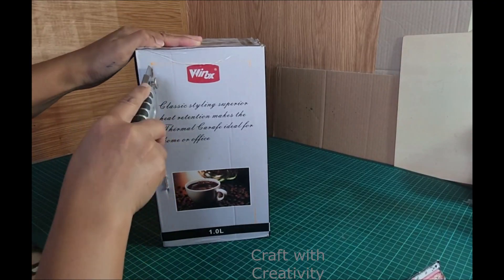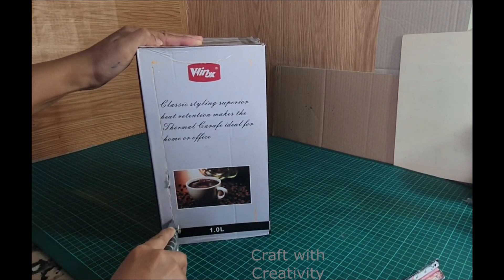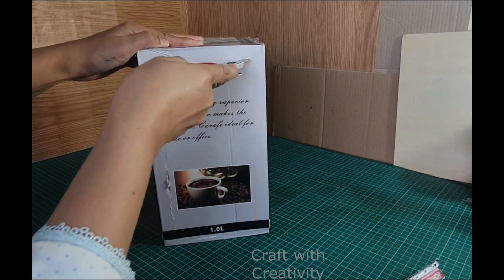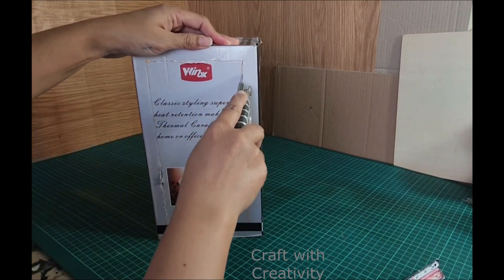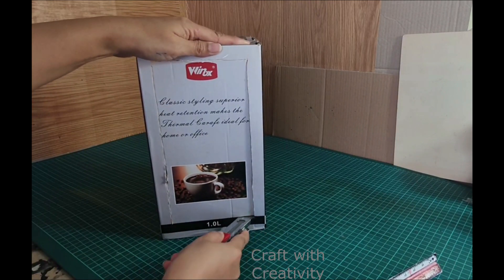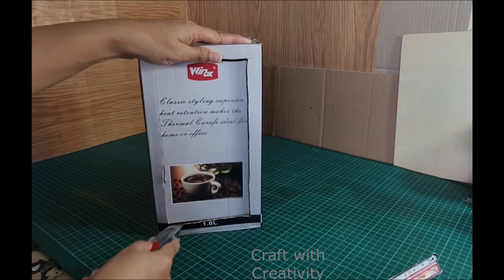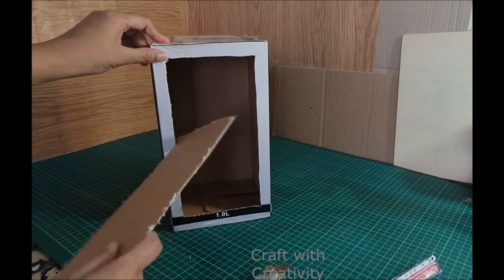Hi, so here is an empty box which I am going to use for this project. You can use any size you want. I will be cutting it from the middle by leaving 1 inch sides from the cardboard. From each side I will be leaving 1 inch and then I will be cutting it like this from all the sides to make it like a frame.